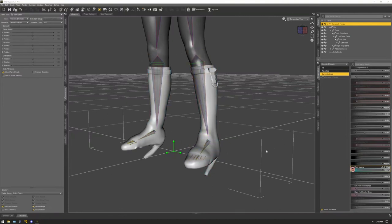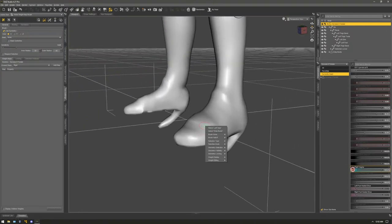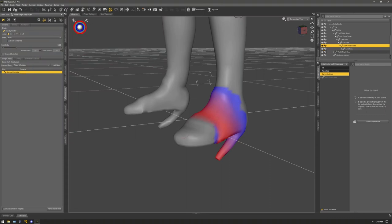Now we're going to start doing some weight painting. Go to your Weight Brush tool, then go to the Tool Settings tab. Inside Tool Settings, turn on Use Symmetry. Then right-click on the toes and select Left Toes — make sure you're on the shoe, not the figure. On the Left Toes, select Left Metatarsals. You'll be smoothing out and blending this part of the shoe. Select the General Weights — it'll appear gray — and you want to turn this blue and blend it with the red.